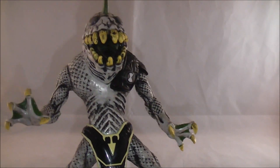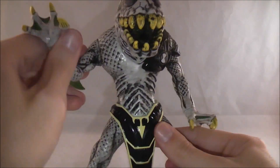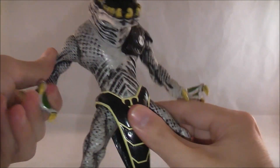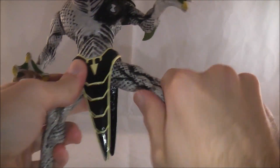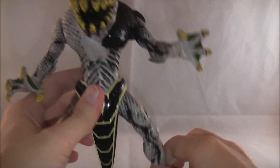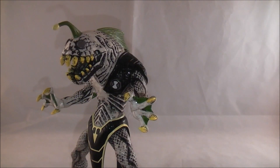Articulation-wise, these guys really aren't meant to be very articulated, but you do have some going on. The arms move around 360, so you can position him at various threatening lengths. His legs also move around 360, though there's not much purpose to it because you have to get him in very specific positions to get him to stand.